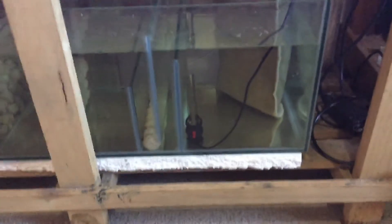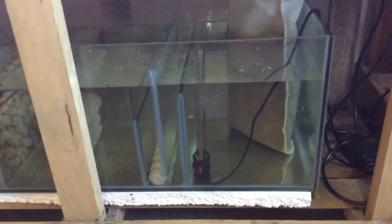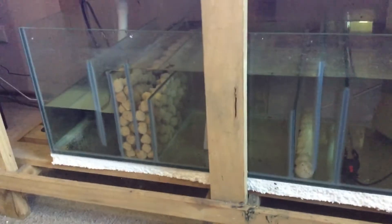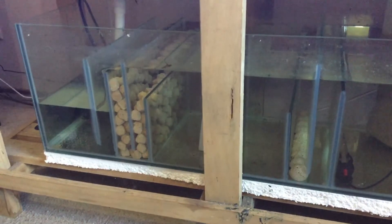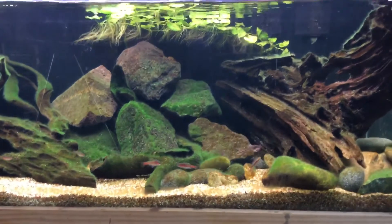I'm not telling anyone this is what they should do, but I can guarantee your results will change dramatically if you keep it simple. I try to do this with all my sumps these days — just using the right media for the right job — which allows you to have a nice clean sump like this without compromising on filtration or water quality.